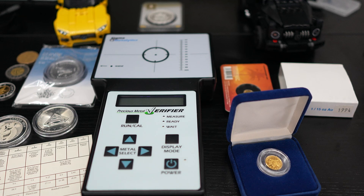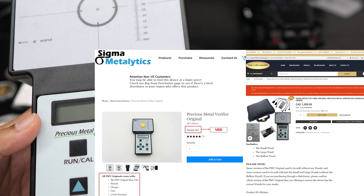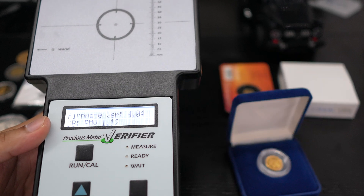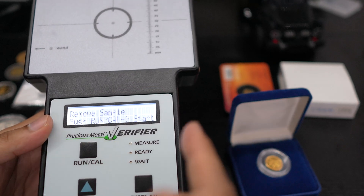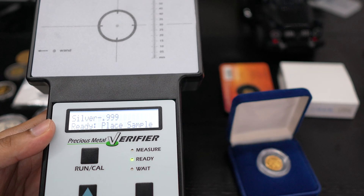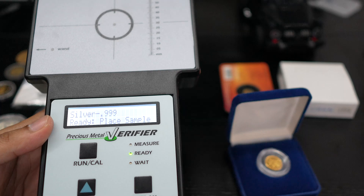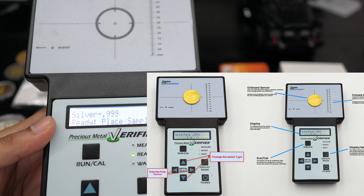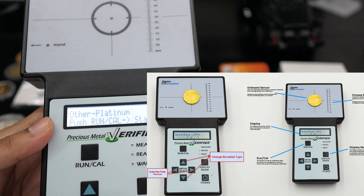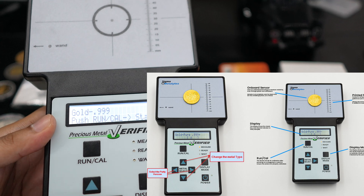Hey everyone, welcome back to Coin Still. What I'm holding here is a precious metal verifier — you can authenticate your gold and silver. Once you turn it on, it's going to show you the version, then you can press run and calibrate. It'll show silver 99, press the sample button and it's ready. If you want to change the metal, just press the down button — it'll show platinum, gold, and other options, I think four or five options available.